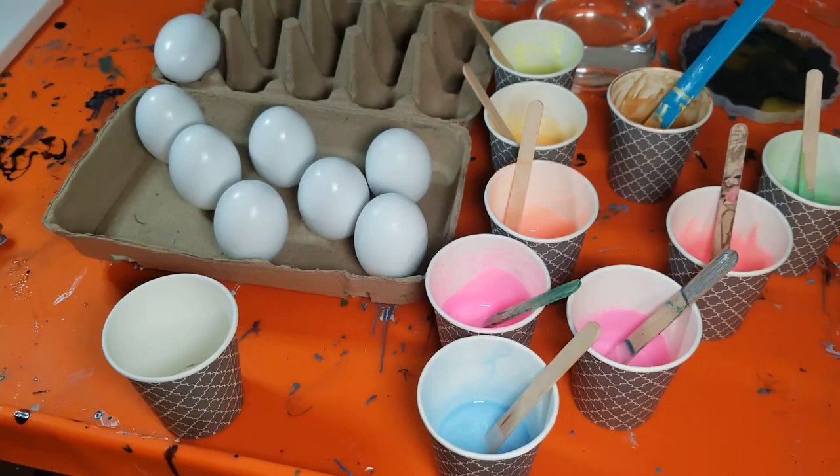Hi everyone, welcome back to Beauty in the Broken. My name is Heather and the purpose of this channel is to find, seek, and create beauty — sometimes out of a mess. I have quite a few things in front of me today. This is my first time ever pouring on a three-dimensional object instead of on a flat canvas. I have eggs, because it's currently the beginning of March and getting close to Easter. The egg is a symbol of Easter — it symbolizes new life and the beauty of the season.